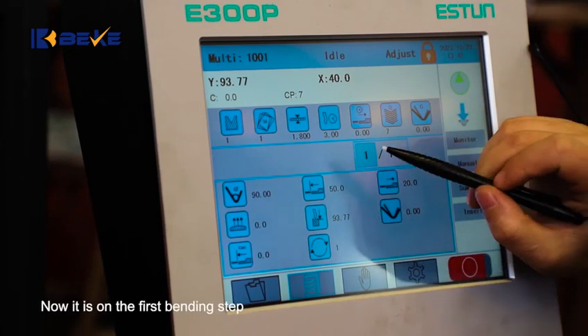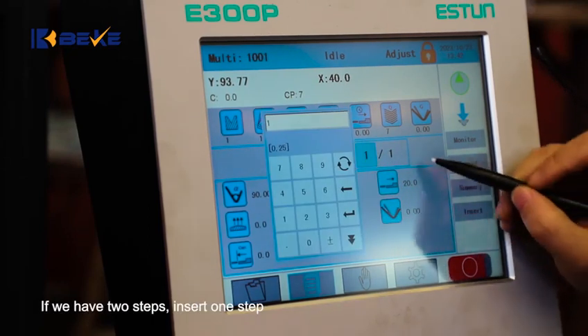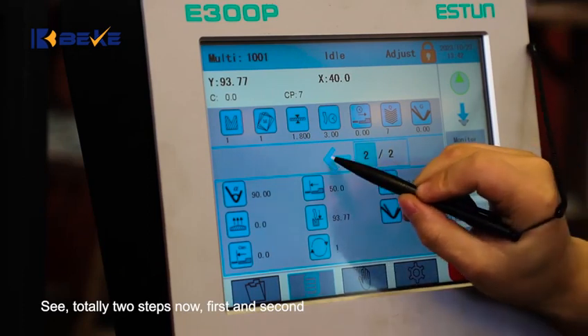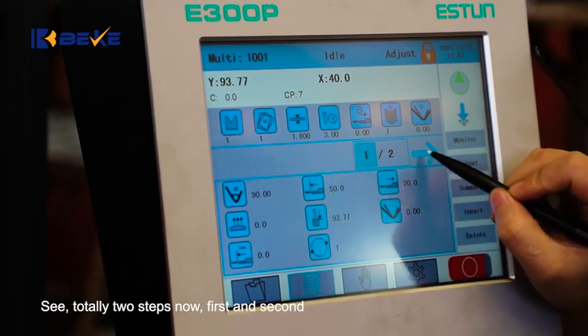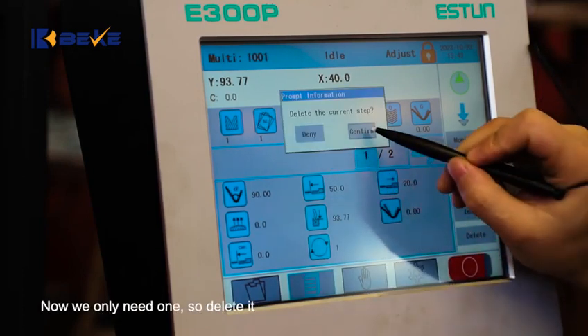Now it is on the first bending step. If we have two steps, insert one step — totally two steps now, first and second. Now we only need one, so delete it.